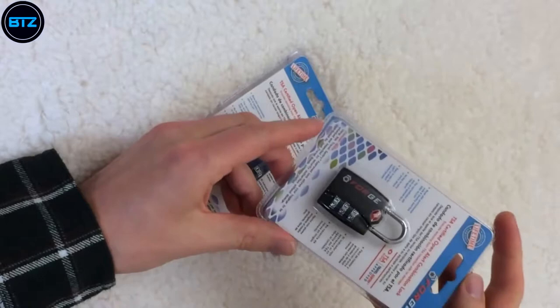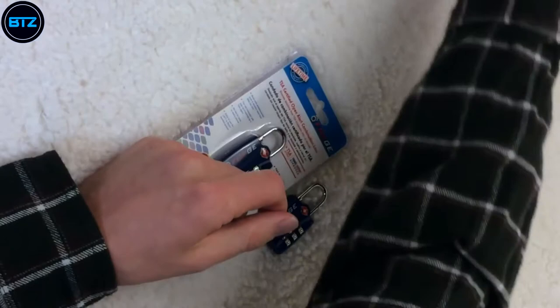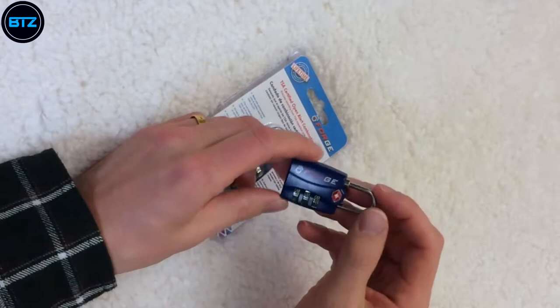They have single packs, two packs, and four packs. If you want to buy four, you get a reduced price on the four-pack. This is a TSA-approved lock.